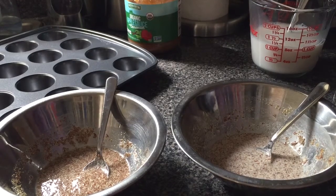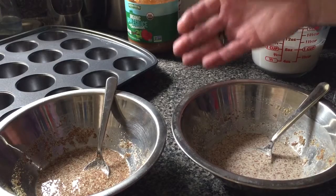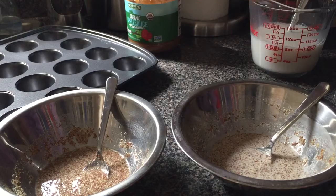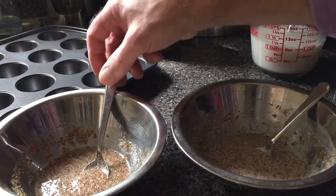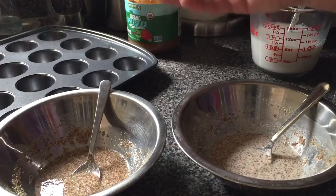Some weeks ago I made some vegan bran muffins which turned out really well — very perfect texture, nice and moist. And as part of the recipe it called for what it described as a flax egg.